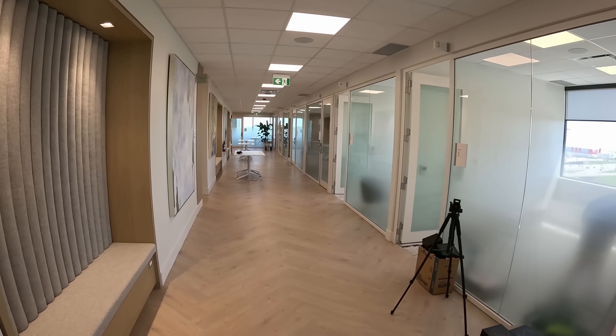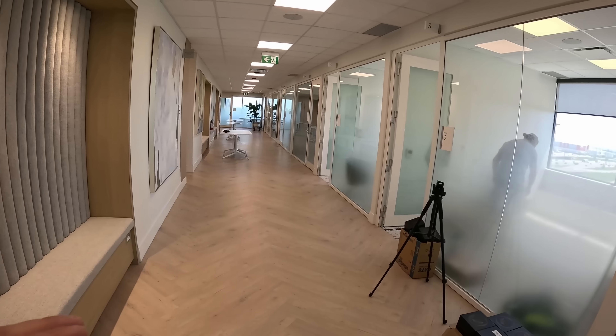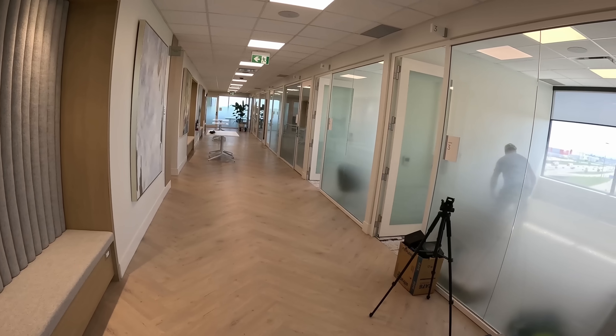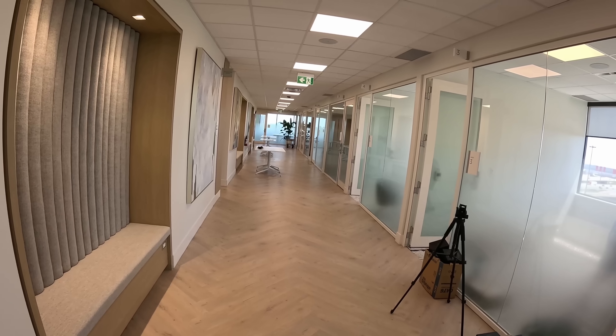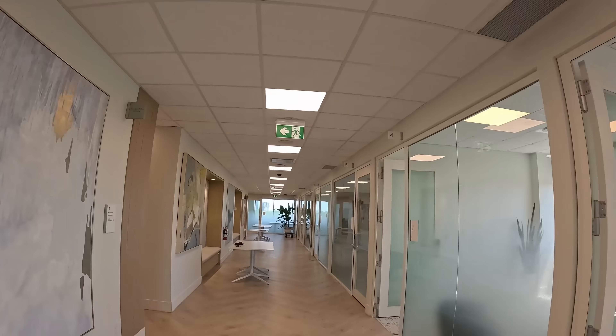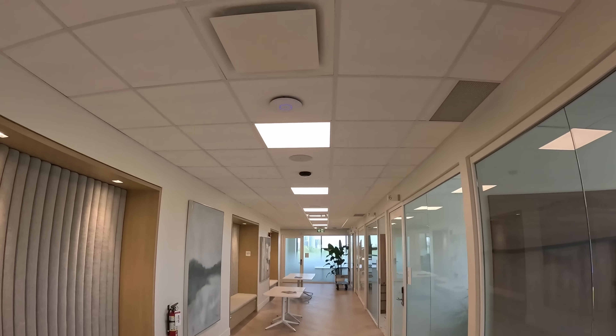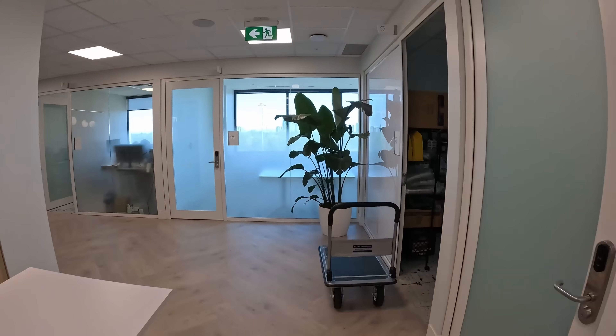We're all done with the job for today. We installed seven access points — I forgot one at home — and six AI 360s. Around the building perimeter we have eight U7 XG access points, and in the middle of each hallway we have an AI 360. In the corners of each hallway we have an AI Theta, and we'll see all of that once we look into our UniFi Protect application.